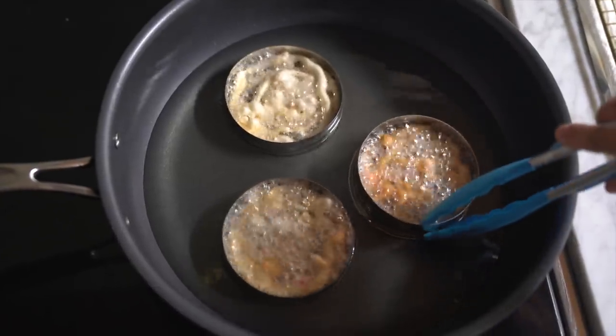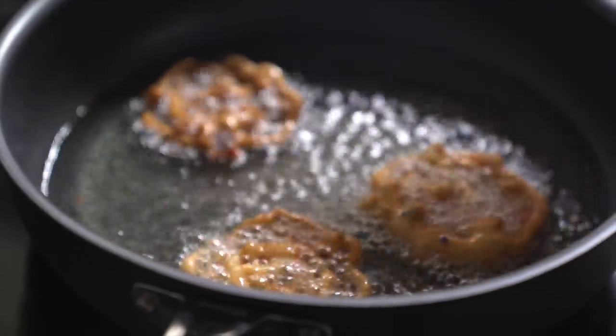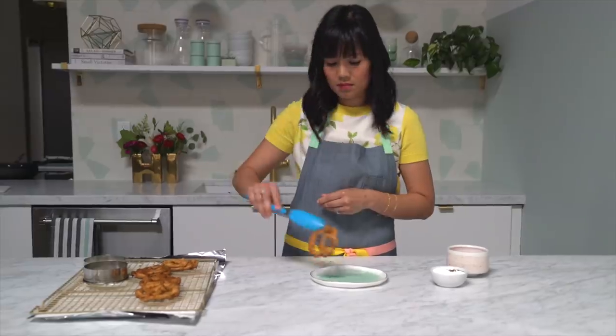Let it cook for about 15 seconds, then remove the cookie cutter and flip to cook the other side for another 15 seconds until lightly golden brown. Continue until you have a bunch of tasty mini funnel cakes, letting each cool on a wire rack until ready to serve.